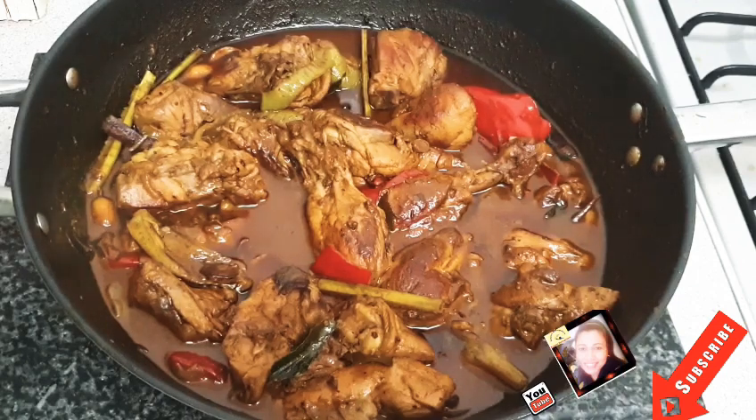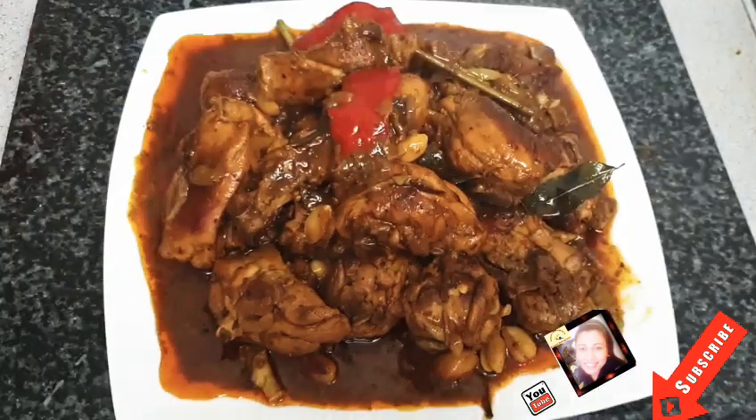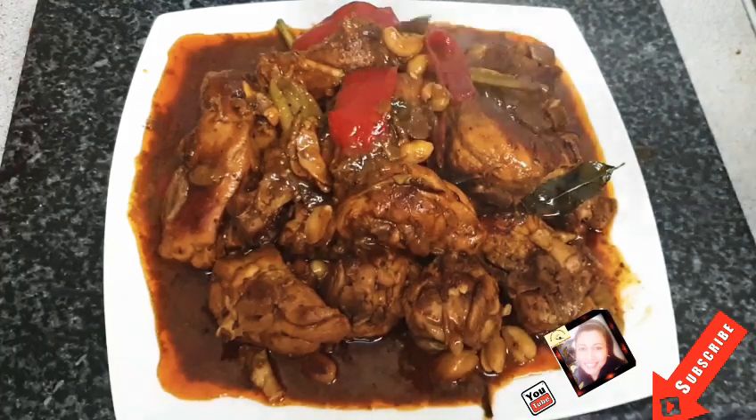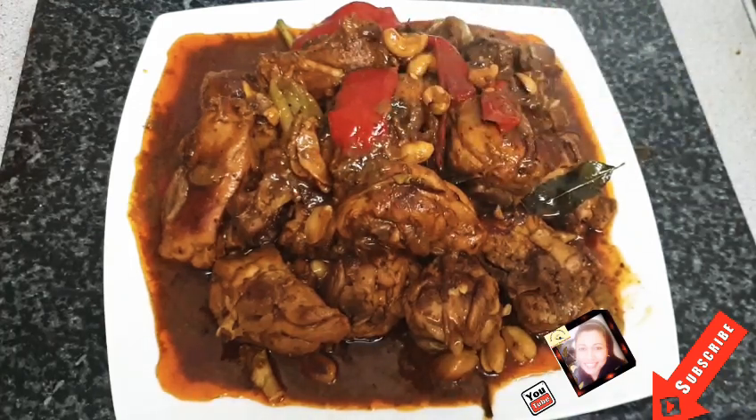If you still didn't subscribe to my channel, you can subscribe. If you like my channel, you will be able to make delicious fried chicken curry.